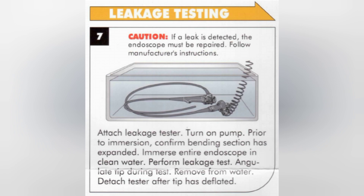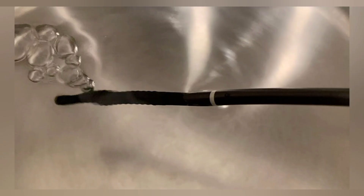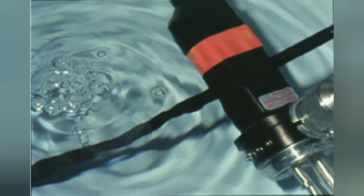The second step is the leak test, which is a very important step in maintenance of flexible endoscopes. Immerse the scope in water, attach the leak tester at the terminal end as per the manufacturer's instructions, then pressurize the endoscope, angulate the distal tip, and observe for bubbles which could indicate a leak. After two minutes, remove air by leaving the leak tester attached for 30 seconds. If you find any leak or air bubbles during the leak test, you must contact your service provider or the manufacturer.